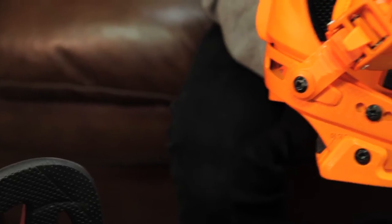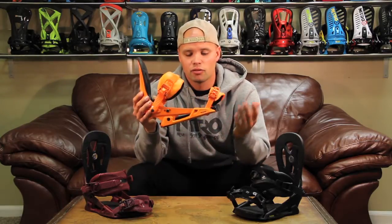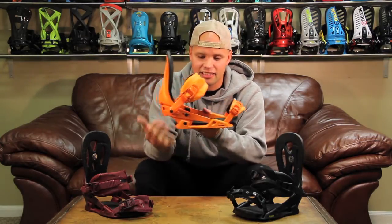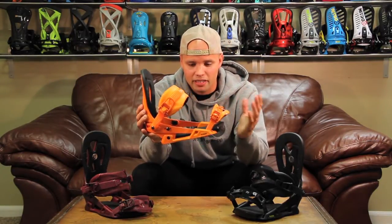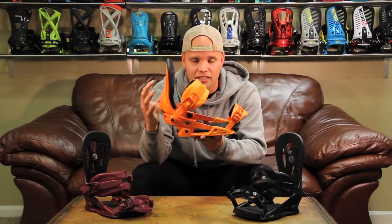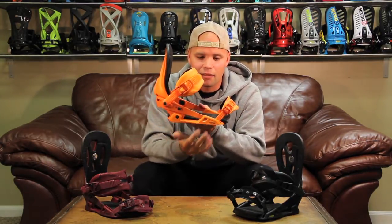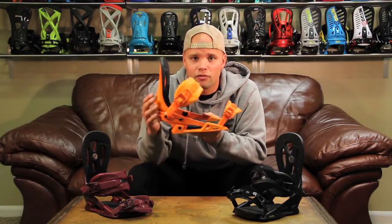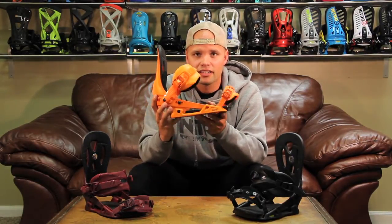The Blackhawk features our FTI chassis. FTI stands for Fast Track Interface, which means it's very easy to adjust and customize the binding to fit your boot the way you like it, because you should decide how the binding fits your boot — we think that's very important. The FTI chassis is a combination of fiber reinforced nylon and T9 aluminum, which makes it very lightweight and very durable.